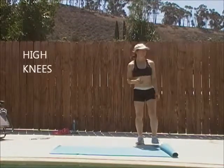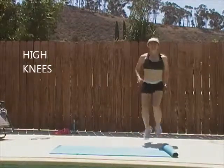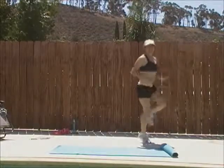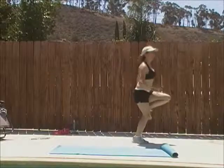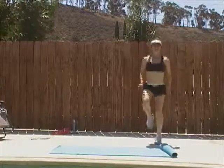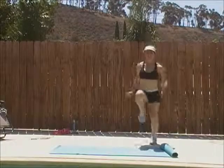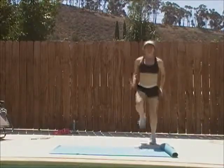You're gonna have to start doing this on Monday. High knees. Again, if you need to, make targets — you want the same height as your hips, ideally. Nice and high. The faster you can get them up, the harder you're gonna work.